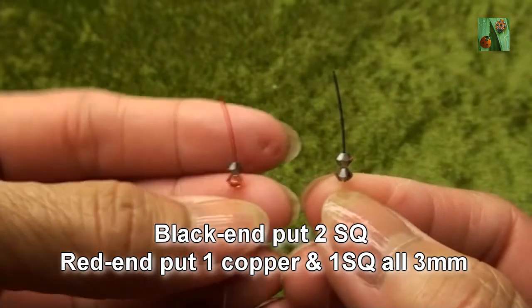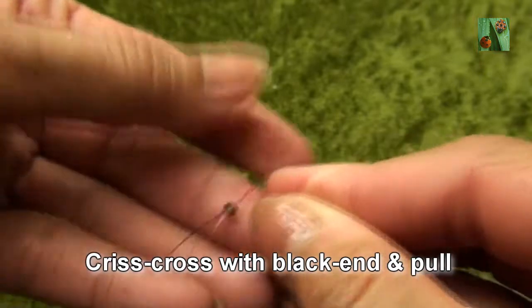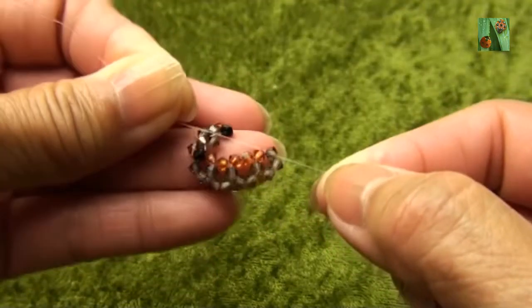Black end put two smokey quartz, red end put one copper and one smokey quartz or 3mm. Criss-cross with black end and pull. So you see like this.